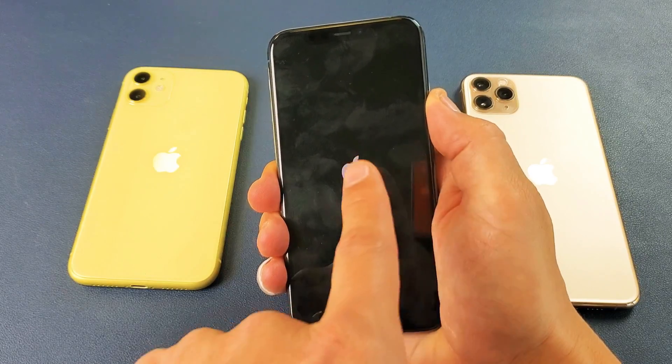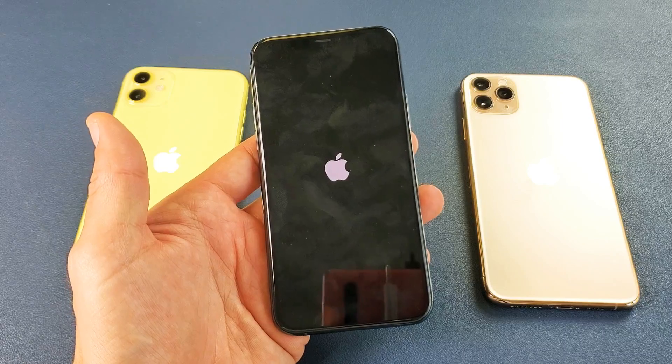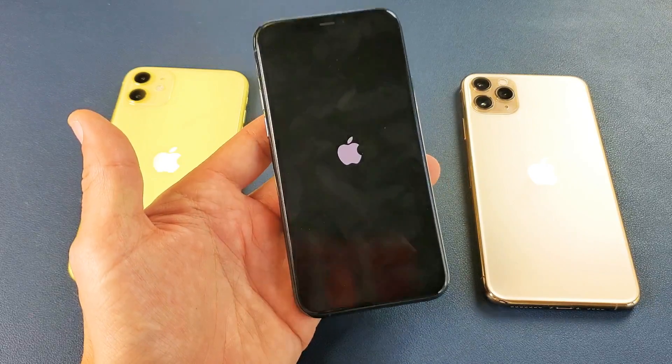I'm still waiting. Now I can let go of the power button, and this should boot back up. 90% of you guys are going to be back up and running now. From here, you just simply wait until your phone boots back up.